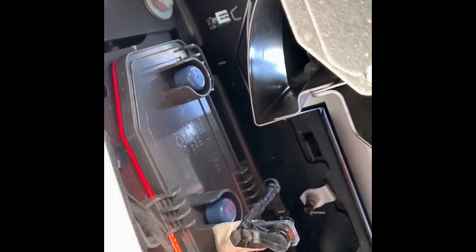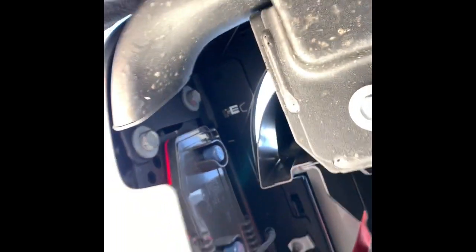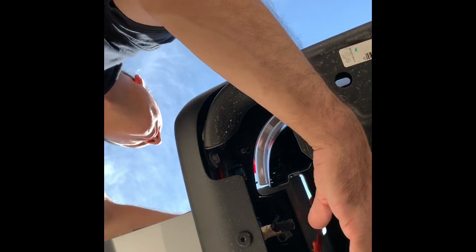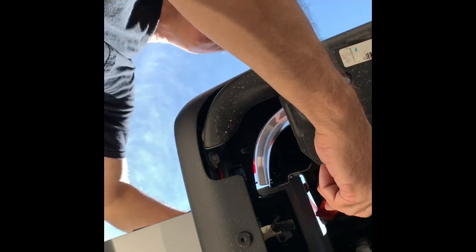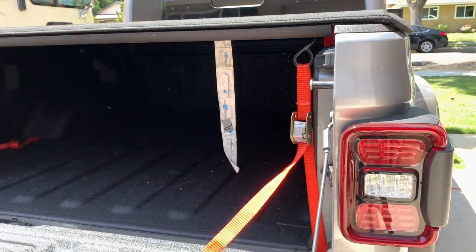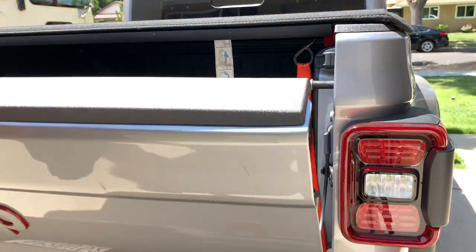I'm gonna put it right there on the part of the body that is closest to the bumper. Just snug it up from the top, and throw the rest inside.